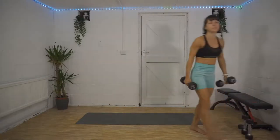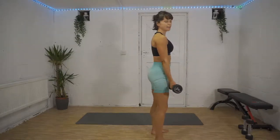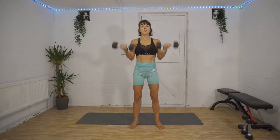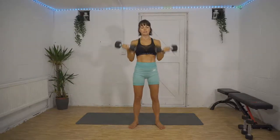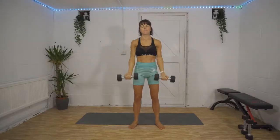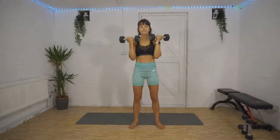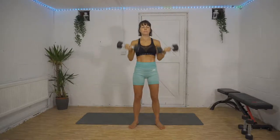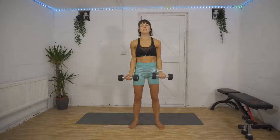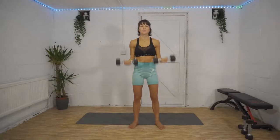Once again, tuck that tailbone in, squeeze the glutes so you're not arching your back as you lift the weights up. Three, two, one — bicep curl to overhead press, reverse it. 45 seconds of work, 15 seconds already done. 20 seconds left — find that steady rhythm and just maintain it. Russian twist coming up in just over 10 seconds.